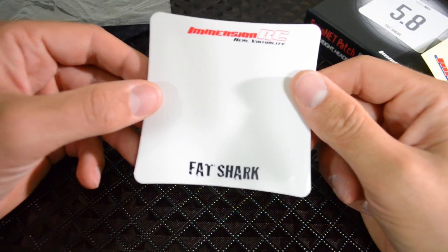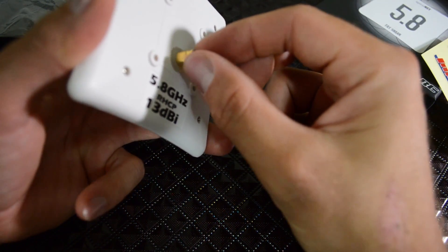Can you hear that rattle? I hope it's not broken. No, it must just be the SMA connector — it rattles a little bit.